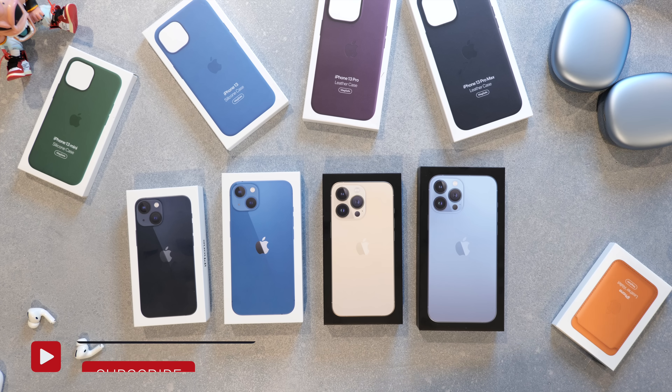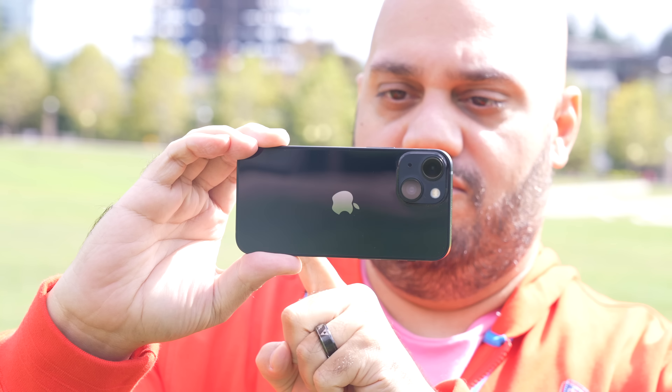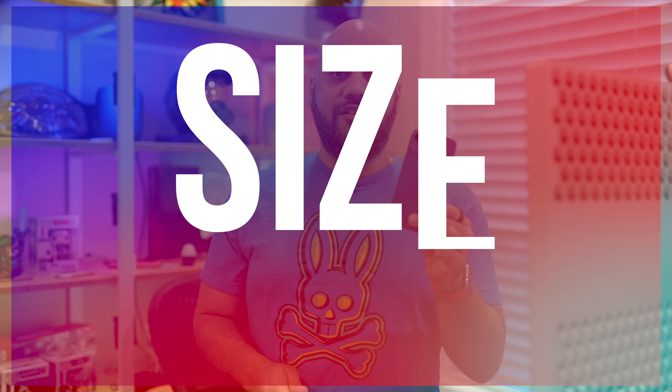On the iPhone 13 and 13 mini side of things, you get Product Red, a similar pink, Midnight — which is almost a black navy color — Starlight, which is a mix of silver, gold, and beige, and finally this deep blue color.